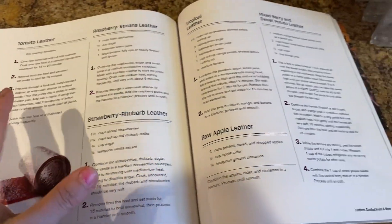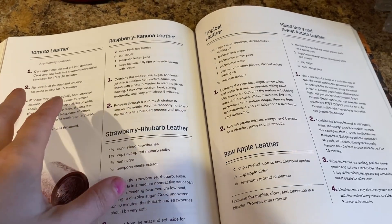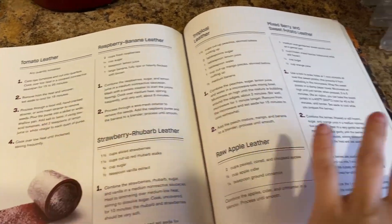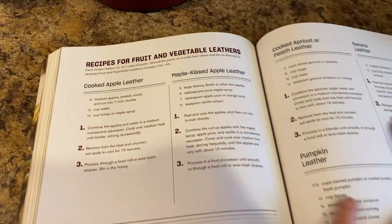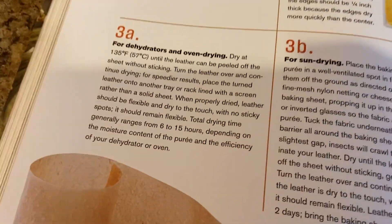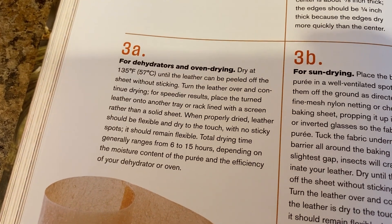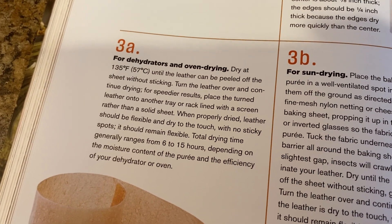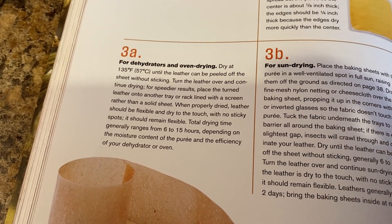But I cannot find a recipe that's just strawberry. I'm not going to do strawberry rhubarb. I don't really have anything else, but it does talk about a bunch of different leathers. Specifically what I'm looking for is this information for dehydrators and oven drying: dry at 135°F for six to fifteen hours. It just kind of depends on the moisture content of the puree and your dehydrator and all that.